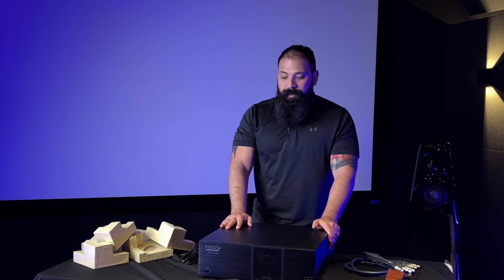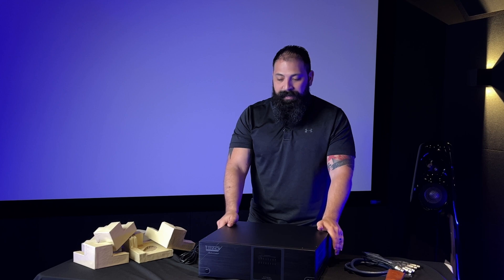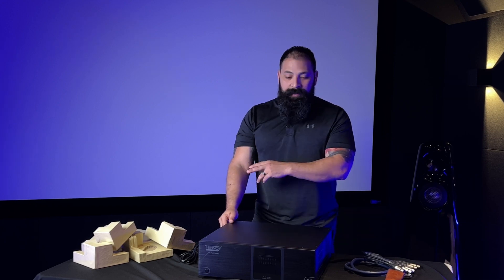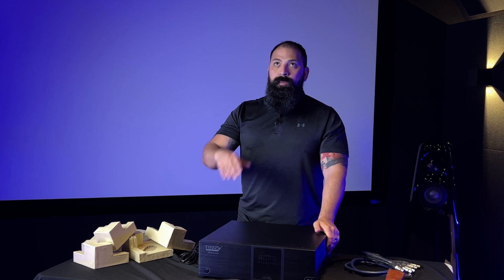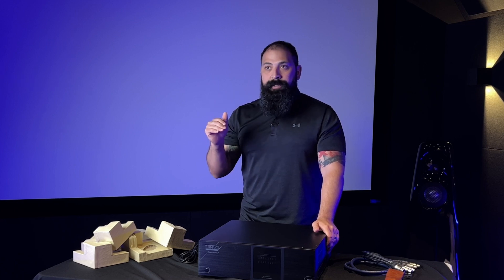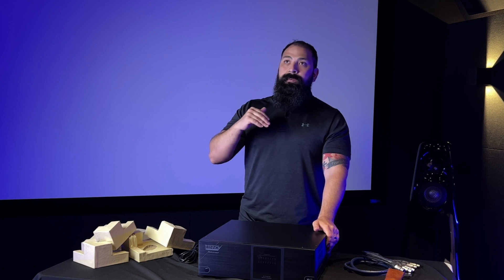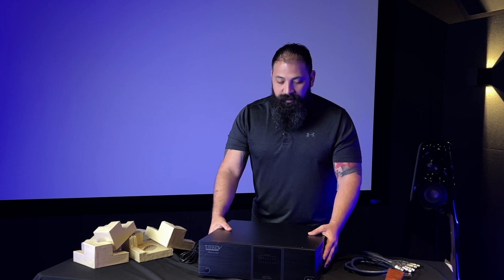16 channels all day long, and you can also do a customizable version. If you want to bridge any two channels you can do that — you can bridge all of these channels and just run eight channels. Standard mode: 8 ohms gives you 200 watts, 4 ohms gives you 400 watts. If you bridge them, you get 800 watts at 8 ohms, and if you bridge at 4 ohms it's 1,000 watts a channel — so lots of juice coming out of this thing. You're going to have headroom for days.